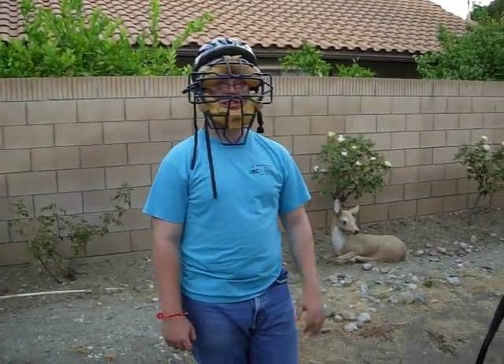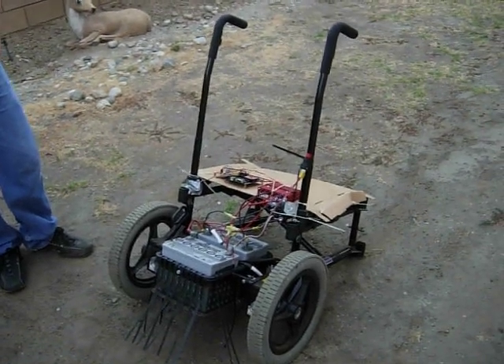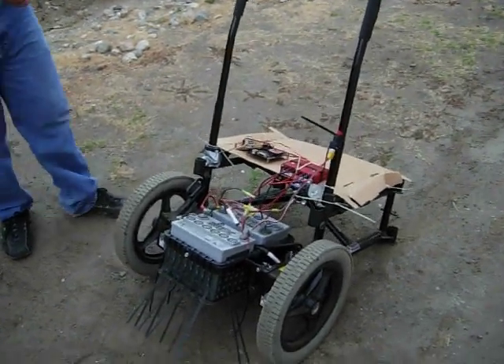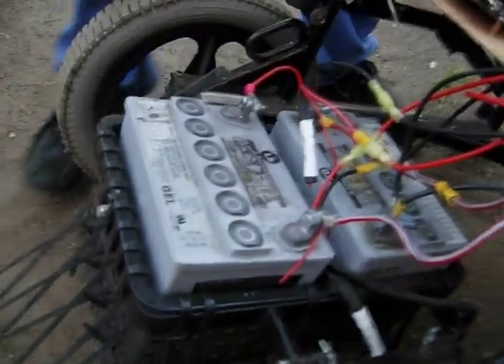Here's Eric and here is Eric's Segway prototype one. Getting in a little bit closer, you want to say something about what we got?